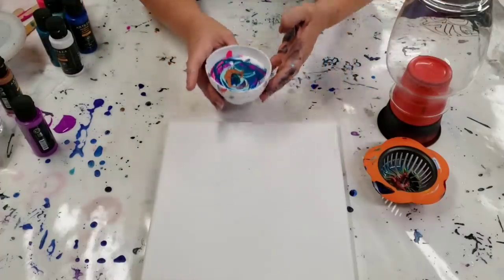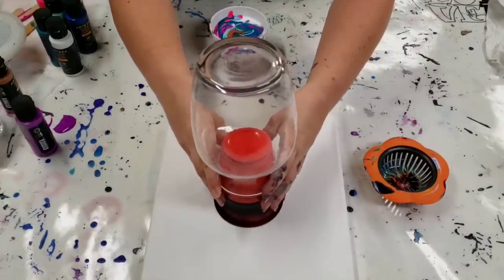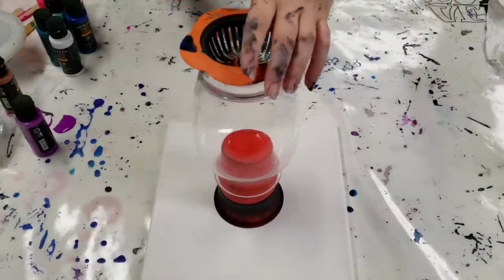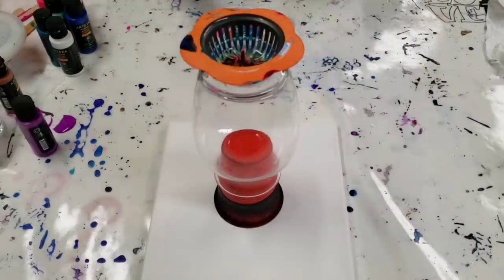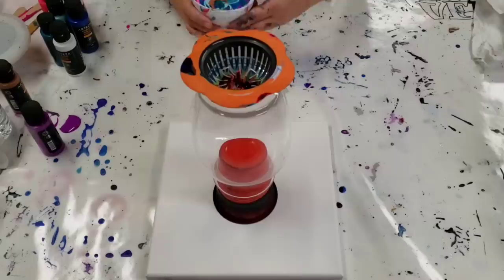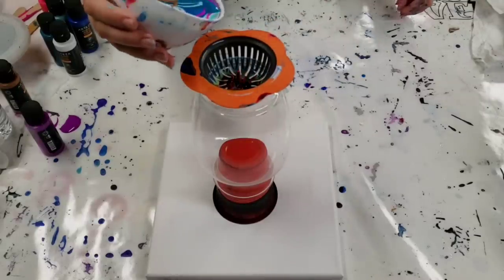I'm gonna go ahead and put the vase on here. I'm going to put the strainer on top of the vase and pour into the strainer. Just gonna make sure the camera is all set. Alright, here we go.